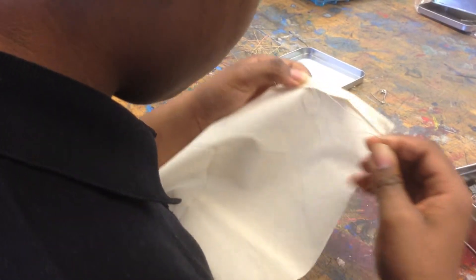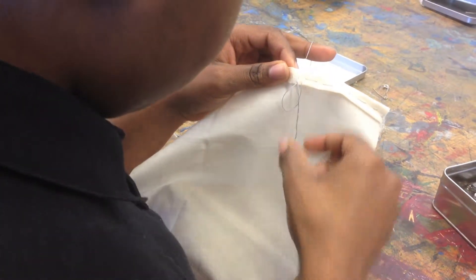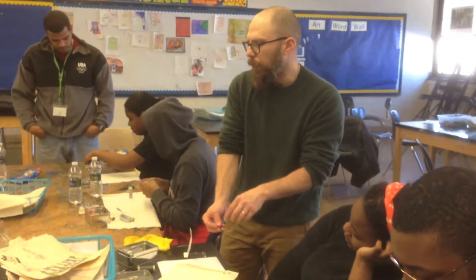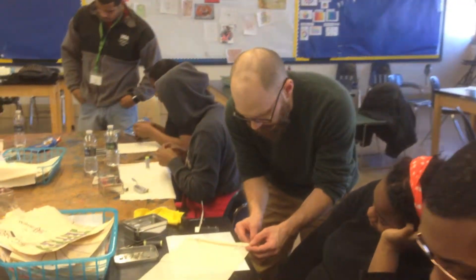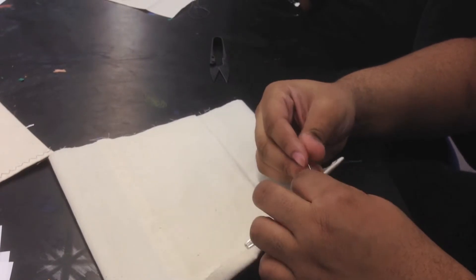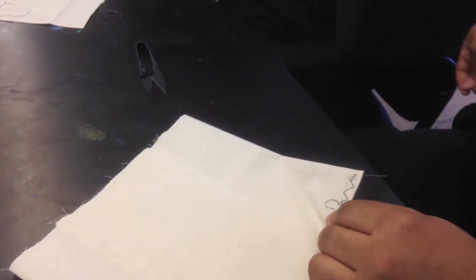Does everybody have a spool of thread that you're cutting from? To get the thread through the hole, you're not using the needle to pull the thread. Once you get the thread through the hole, pull the thread by the thread itself. If you pull it by the needle, the needle might come off the thread. So we're just going to make a little dotted line straight across. Once I get that through, instead of pulling the needle, I'm pulling the thread.